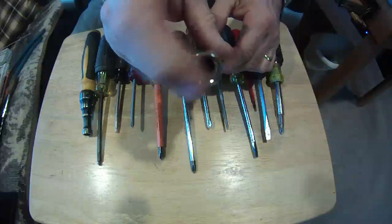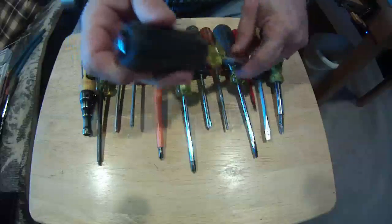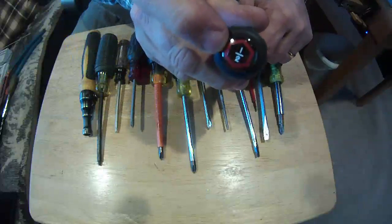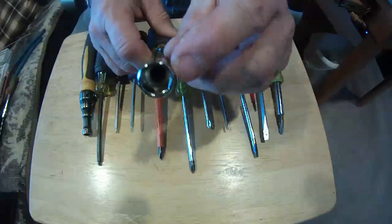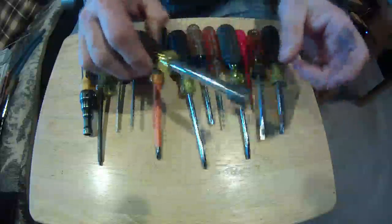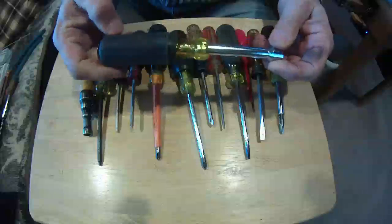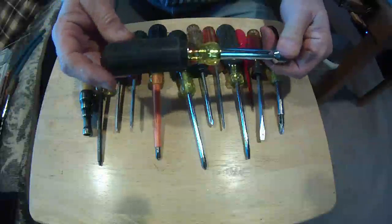Next is the nut driver. As you can see, it's just like a socket — some guys call them spin-tights. They come in different sizes. This one's a deep shank; you can see the hole in the middle and it goes clear down to the end of the shaft, so I can use it on a long stud. They usually come in a set, anywhere from six to nine in a set.